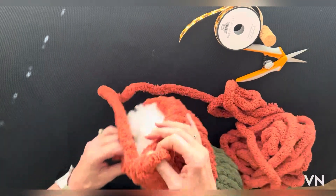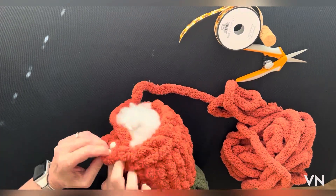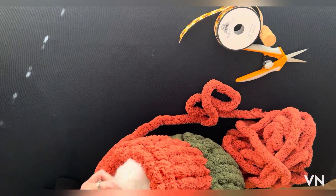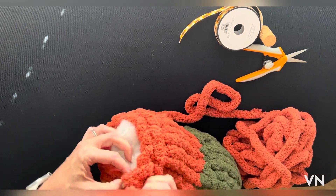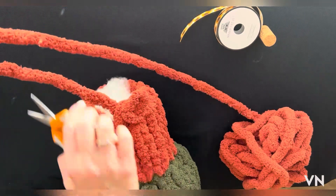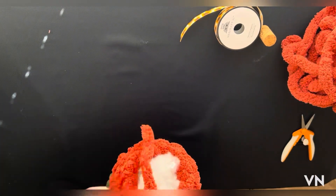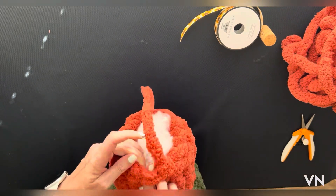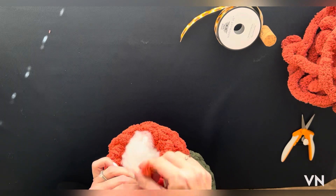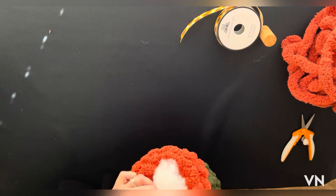My first one ended up being about 18 inches, so we'll see how tall this one is. Okay, last loop — pull it through. Now I'm going to trim — got a little polyfill there — trim this off and we're done with that color. Take this last loop, add it to the next stitch, pull it through, snug it tight, and push that tail to the inside.